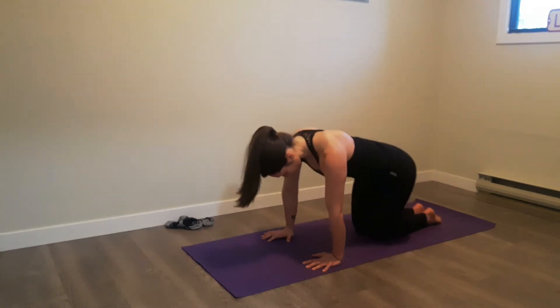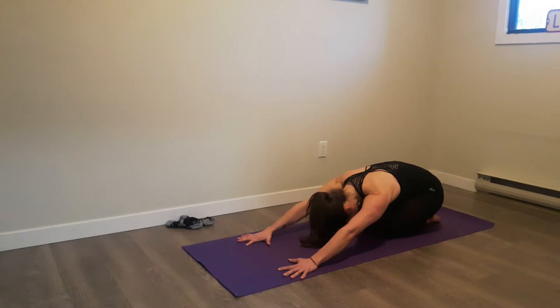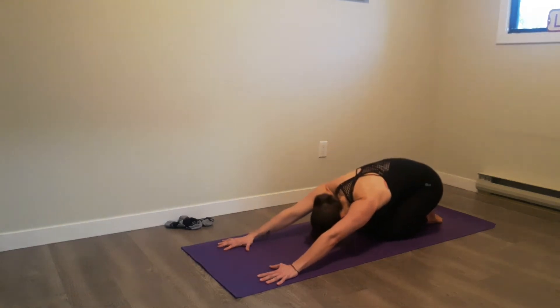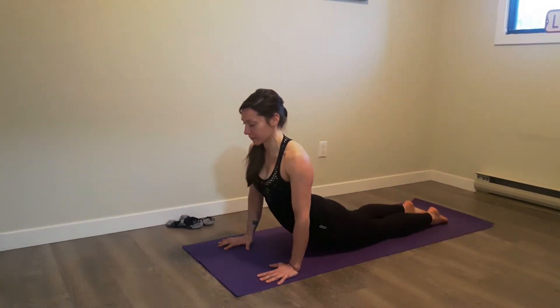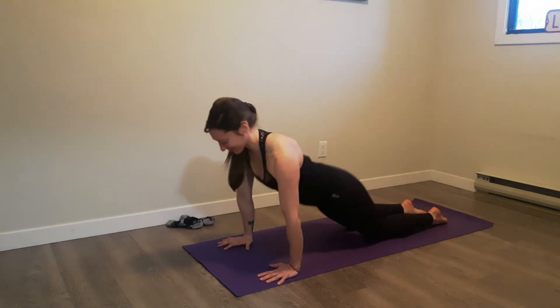The next thing she's going to do is, from the same position, sit back towards her heels — we're looking at a child's pose here. Then she's going to rock all the way forward, bringing her hips to the ground and trying to keep those arms straight. She just moves back and forth between those positions, still breathing through these.